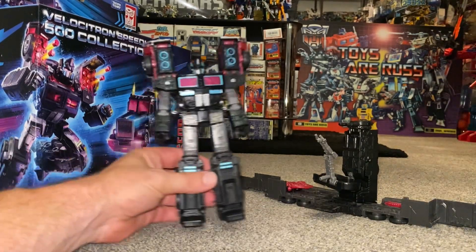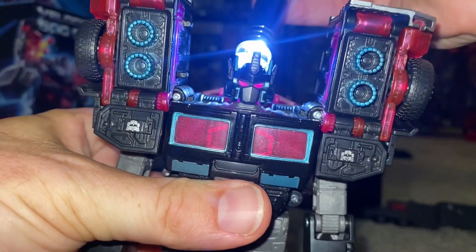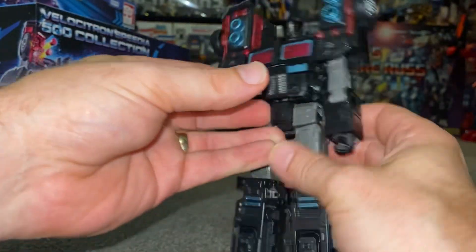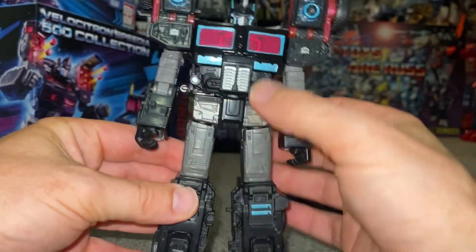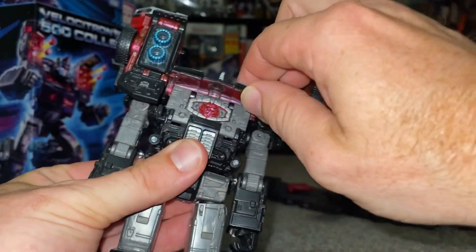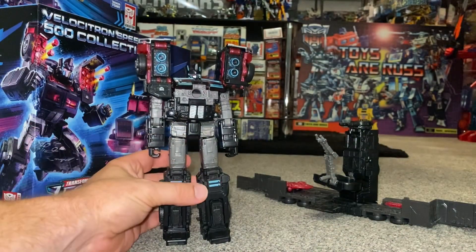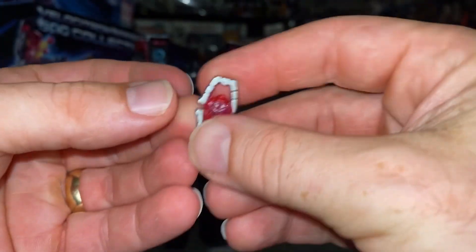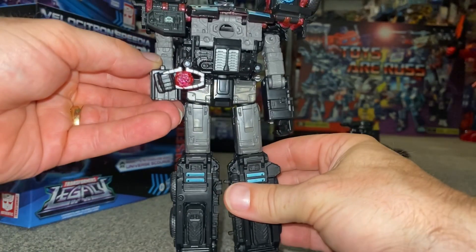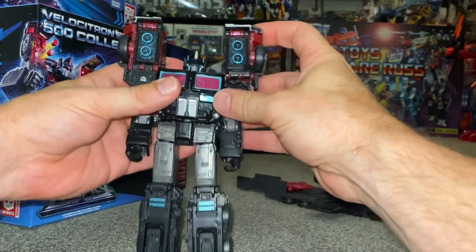The colors on this are absolutely brilliant. I can get the light piping to work on the back of his head — something simple but it works beautifully. There's great use of two-tone grays — silver, gray, silver. He does have a matrix inside the chest: open it up carefully, pull it out, and it's hollow on the inside so it clips over. You can put it in his hand if you want. I'll just put it back for safe keeping.